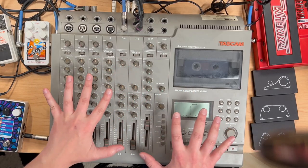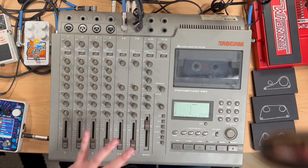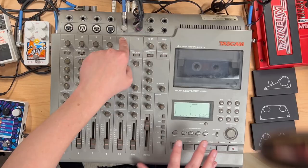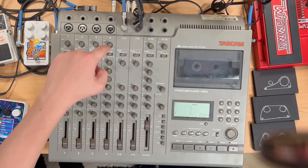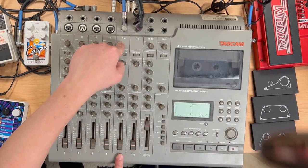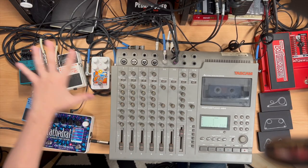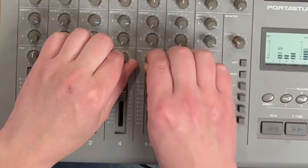Here's the signal chain real quick. On this Tascam 464, on effects loop number one, I'm sending out and going to the Canyon, and it's coming back in. Instead of coming back into the effects return like you would normally do, I'm going into channel five mono. So our effects send is just going to this Canyon pedal. You pan the original signal all the way to the left, and then that delayed signal that you've sent, you pan it to the right.